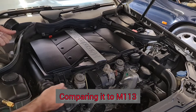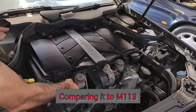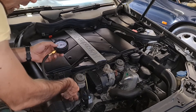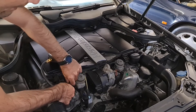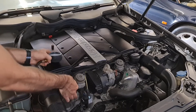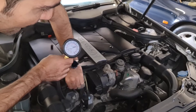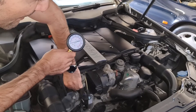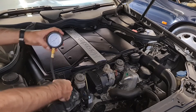Let's compare this to my CLK 320 W209 Mercedes, which is a six-cylinder. I already had fuel pressure in there, but thinking back to my R129, it had no fuel pressure inside the fuel rail at all — whereas this one still had a little left after about 3 to 4 days of not being started.